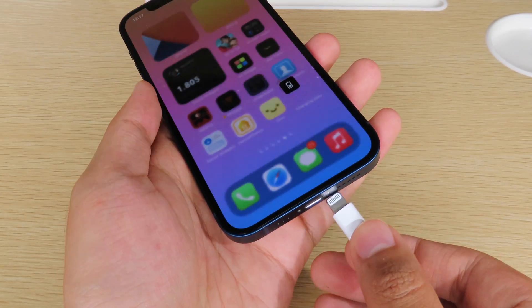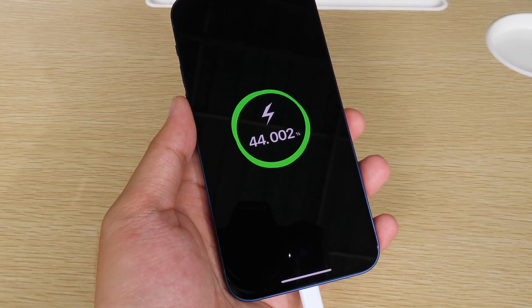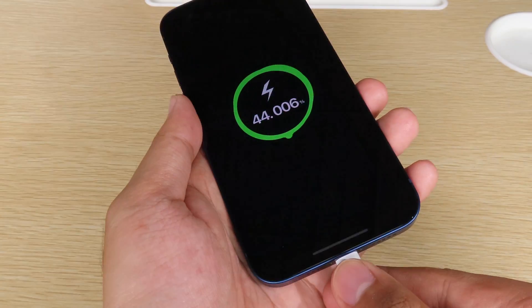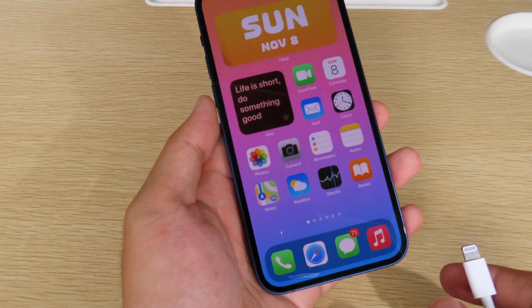Now plug in the device again and you can see it has been replaced with a new charging animation. It is very awesome! This is it for this video — I hope you liked it and I will see you guys in the next one.